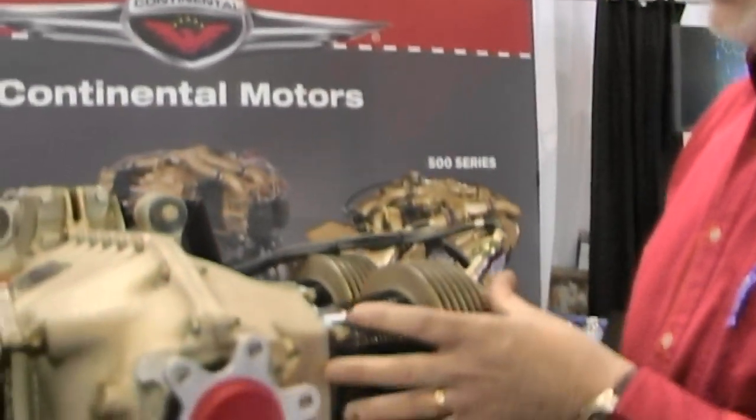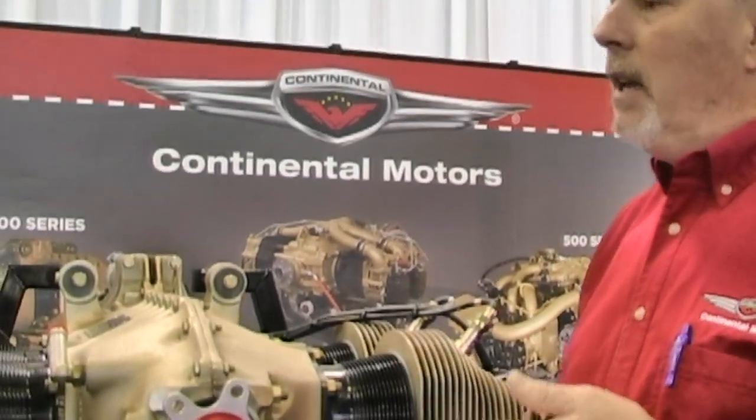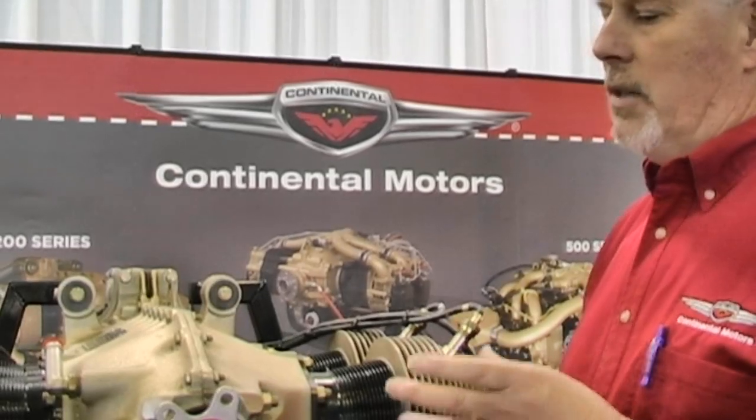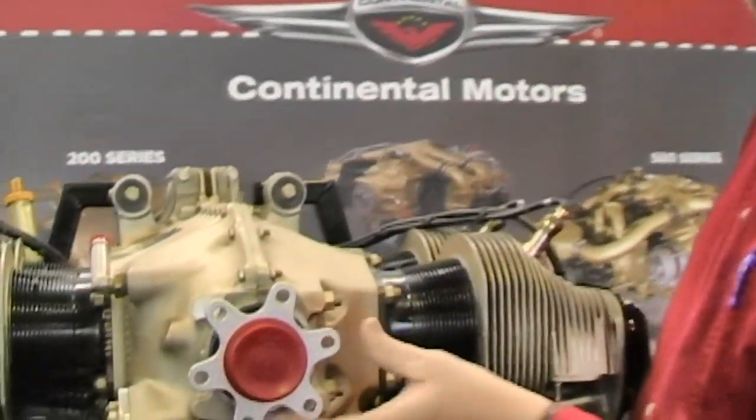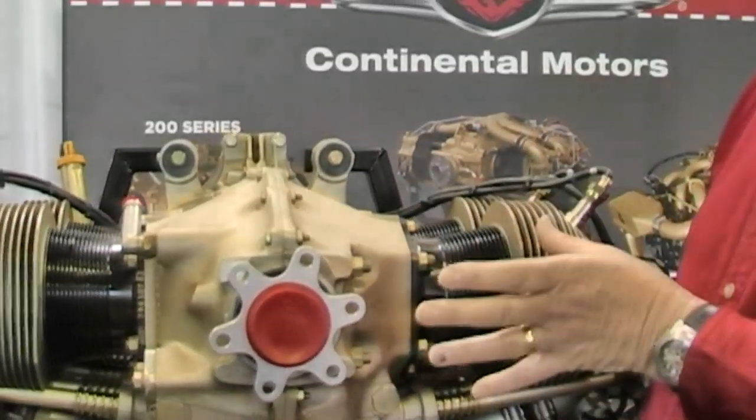Absolutely, Cessna did help drive the development of the engine, because we're in the engine manufacturing business and we need some driving force to go through the engineering expense. What we did with the O200D was look at areas where we could take material out to make the engine lighter. You can clearly see in the front here the crankshaft flange for the propeller is much different — you can visibly see that.